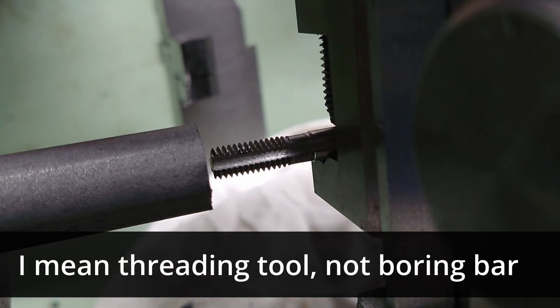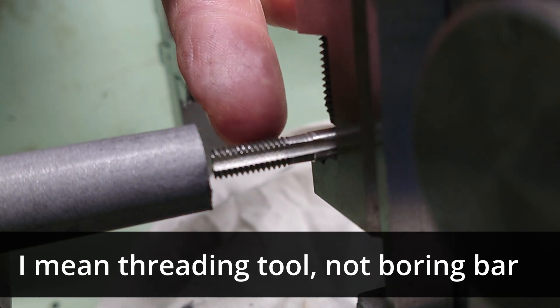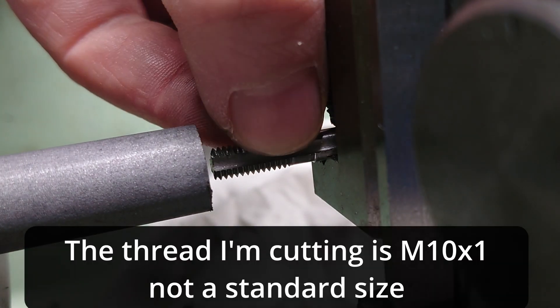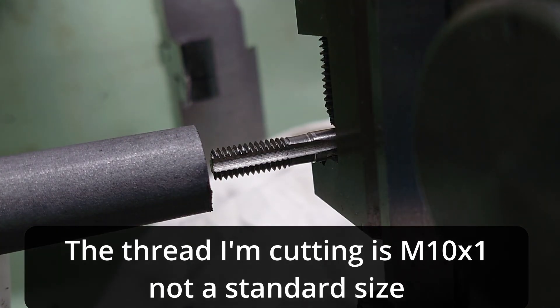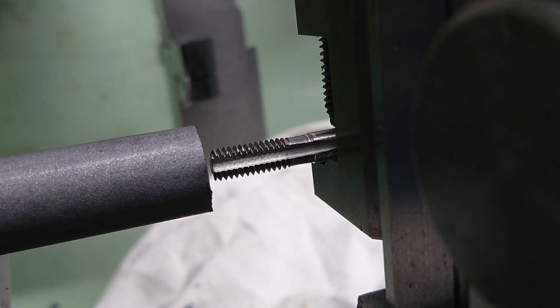I don't have an internal boring bar small enough for this, but I do have an old M6 tap which is M6x1 and is broken, so I can use the 1mm pitch cutting edge to do the thread cut. The lathe is set to do 1mm, so all I need to do is feed that tool in and not crash into the end.